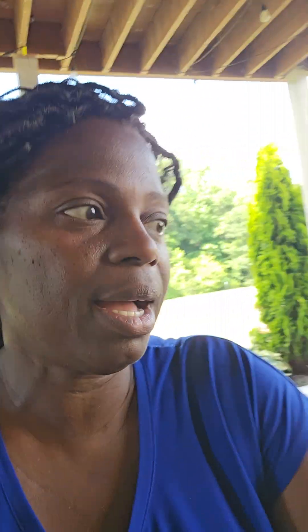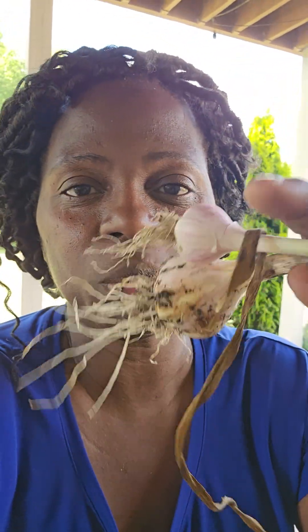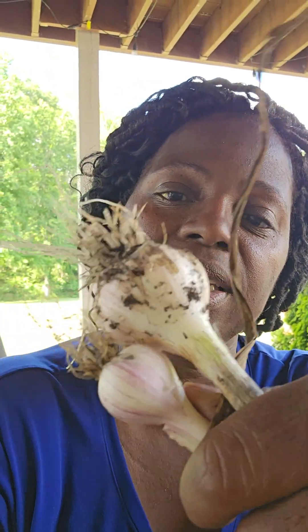I attempted at garlic, and I did not win. Maybe I did win a little bit. At least I gave it a try, right? At least I gave it a try.